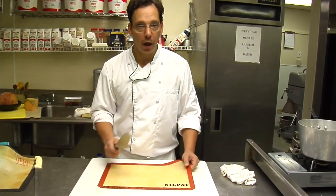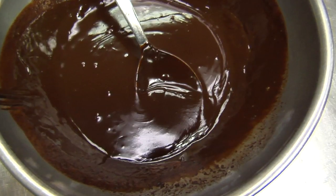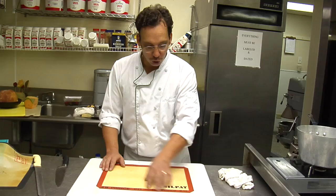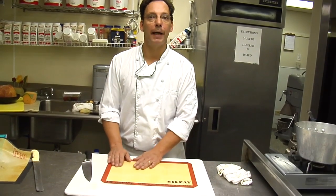You don't want to cut on it. Don't put a knife on it — it's just for baking. If you have chocolate, if you have cookies, Christmas cookies go on here. Put them in the oven, let them cool, they'll pop right off. Just don't use a knife or a metal spatula on it.